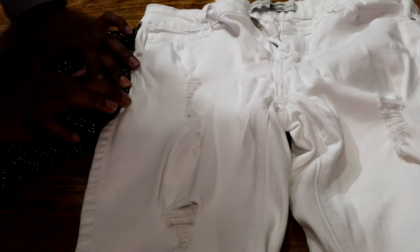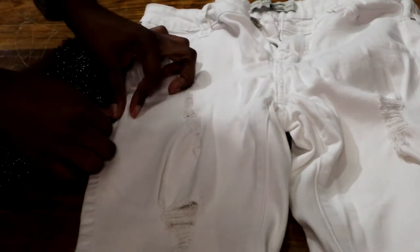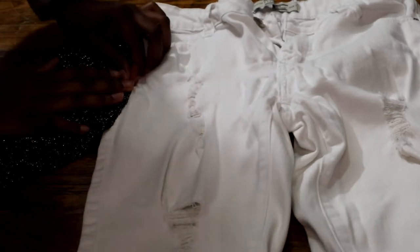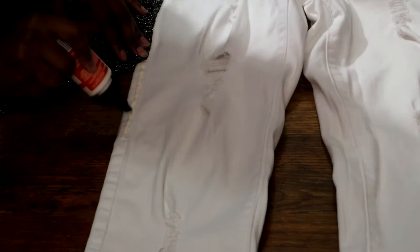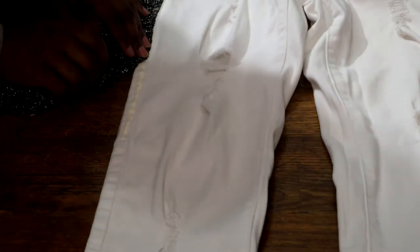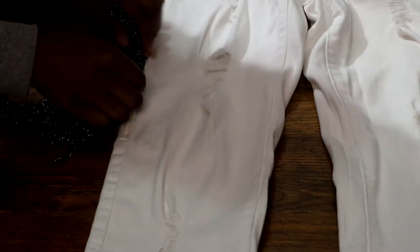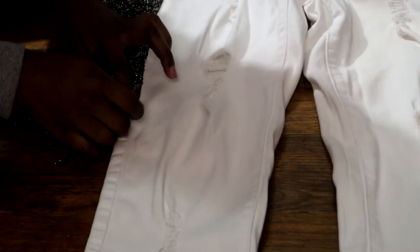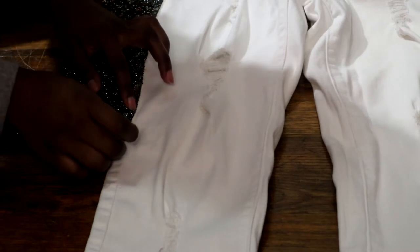When you're placing your fringe on your pants, make sure you are pressing it down firmly. There were multiple times where I placed it down with the glue and it did not stay — I was pulling, trying to make sure it was tight, and I would pull another part off. So just be sure you're pressing it down once you're applying it to the glue.